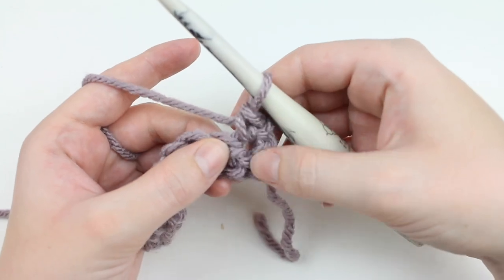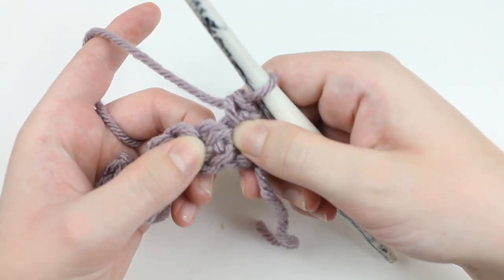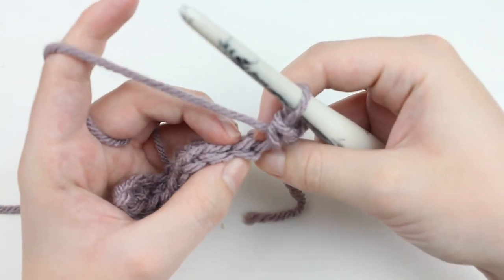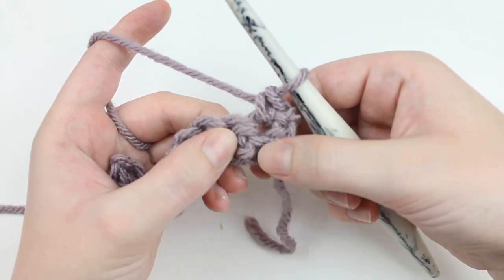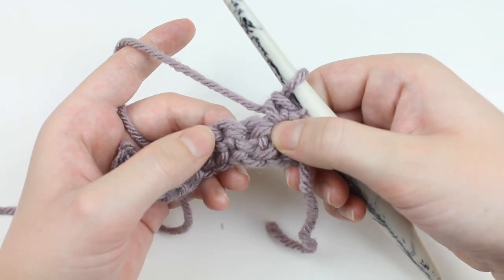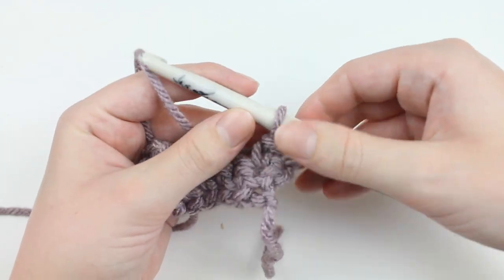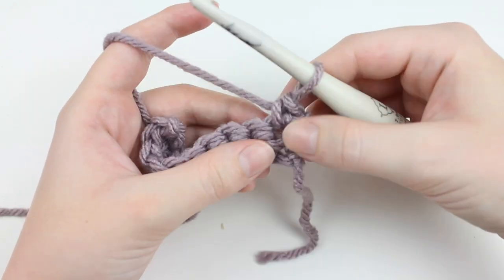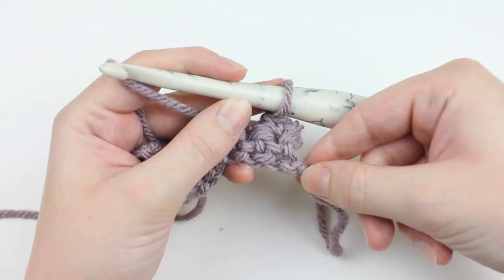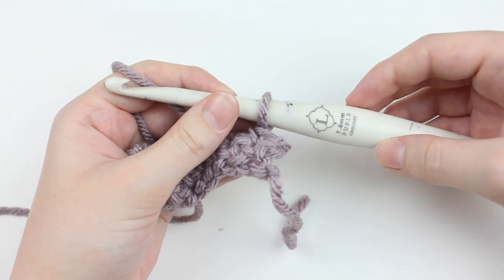Once you have that done, we are going to begin our waistcoat stitches. Instead of inserting the hook in the normal top two loops, we are going to do it in the V of the stitch — right here in the post. If you are having a hard time spotting the V's of your stitches, use a bigger hook because you'll work a little bit looser and be able to find them more easily. For this bulky yarn the gauge calls for a 6.5mm hook, but because I tend to have tighter stitches I went ahead and upgraded to a 7mm hook.